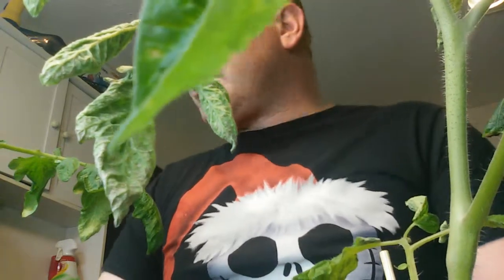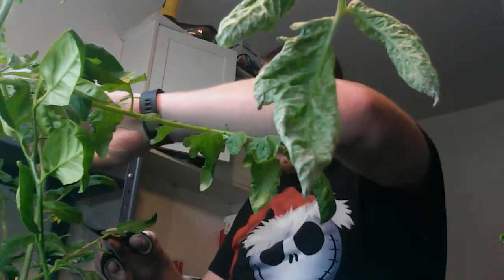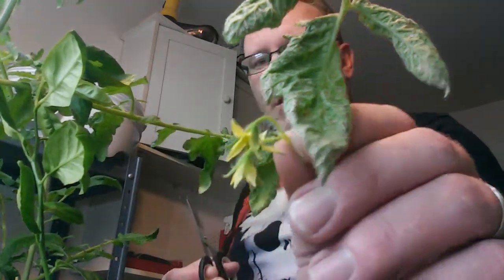I want the growth to go into everything else. I also just got rid of a bunch of suckers. I'm going to take my scissors and trim this flower off. There we go. That one's for you, Ray. I'll take this one over here off, too.